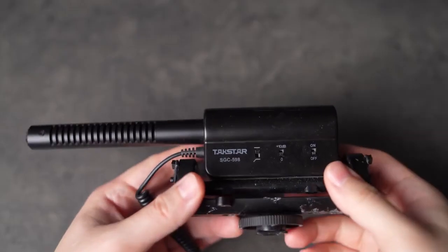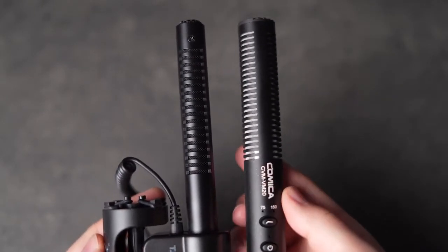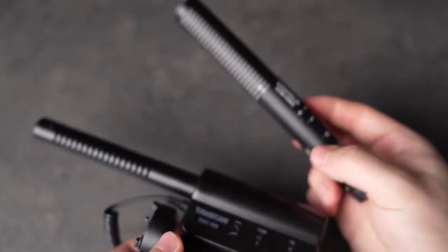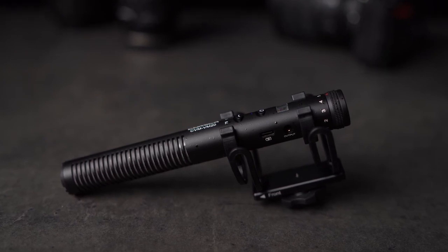The VM20 is a huge improvement over my old Tacstar microphone. I find the sound to be richer and I can get more range out of my recordings. Now this is a sound test from the Tacstar microphone — you can still hear my voice and it works pretty well for a $20 microphone, but when you compare it to the Comica you can tell that the sound is more muffled and not as clear. At the time of this video the VM20 is around $130 USD on Amazon. While this isn't the cheapest microphone, it is still a great budget alternative to more expensive brands like Rode or Deity which can cost hundreds of dollars more. This microphone packs a lot of value and has pretty much all the features you need to get started.